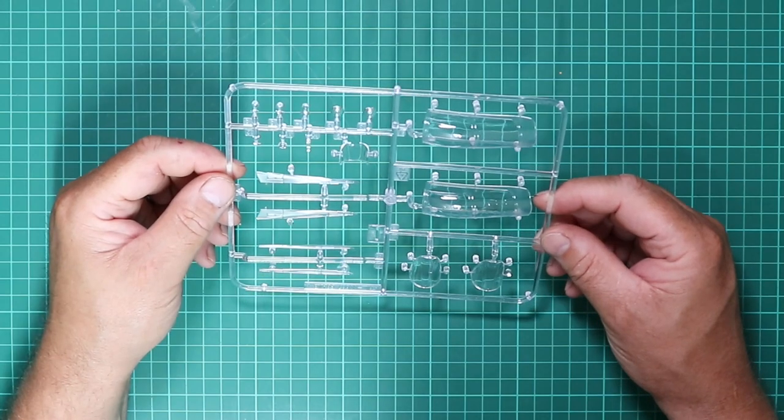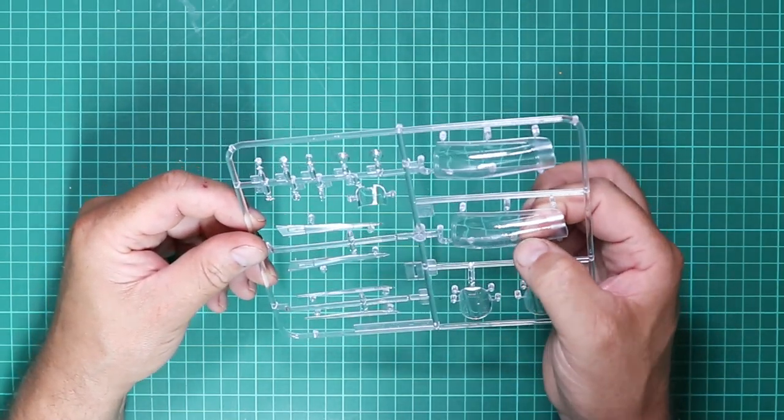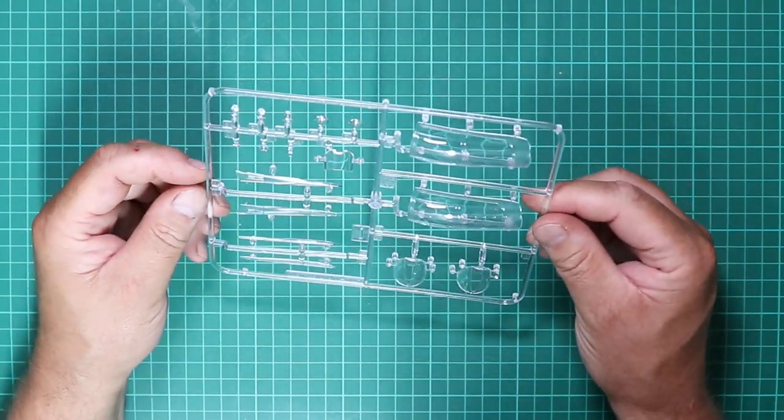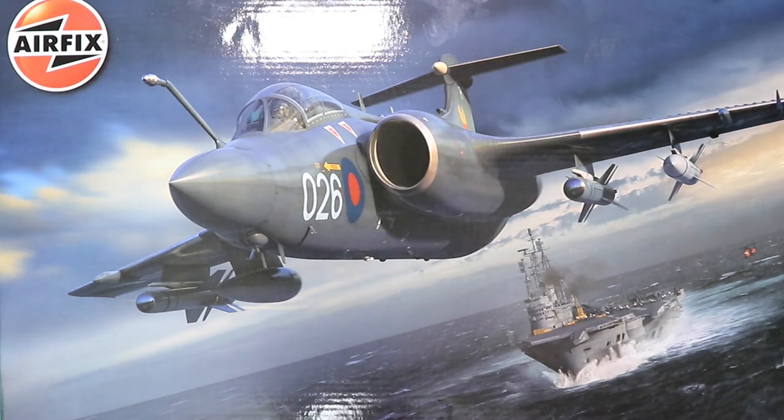So there we have Airfix's brand new 2022 tooling of their 1/48 scale Blackburn Buccaneer S2C/D. Many modellers have craved a modern 1/48 scale Buccaneer for a long time and they are not going to be disappointed. Anyone who says this kit is too expensive is sadly mistaken — considering what's in that box, in the current climate, it's a fair price for what is a truly fantastic kit.